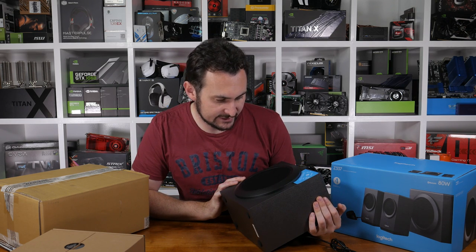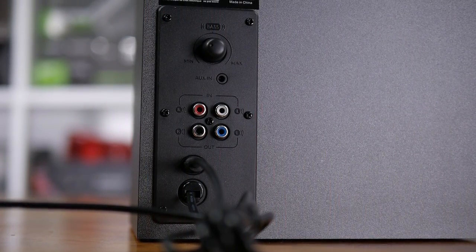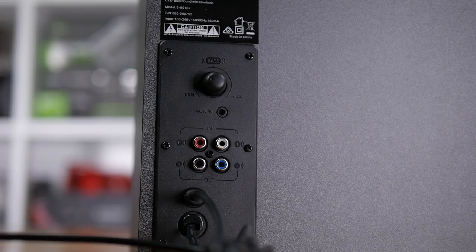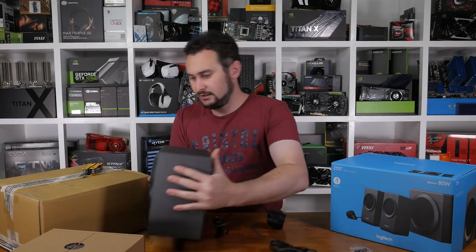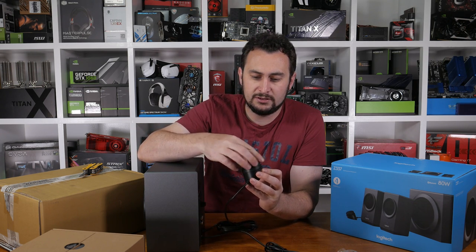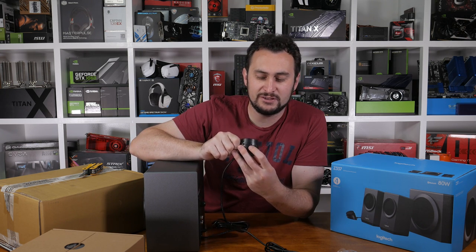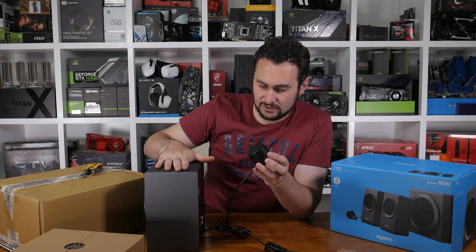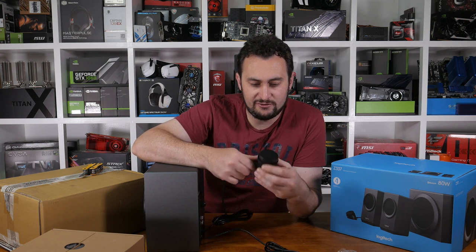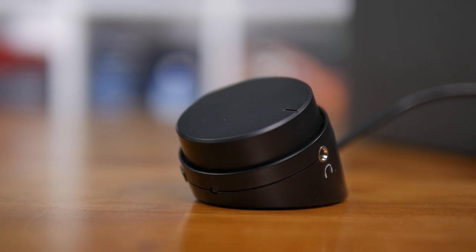We have a little subwoofer here. There are four RCA connectors on the back — at least two of them for connecting the satellite speakers — and there's also a 3.5mm auxiliary input which you'd probably connect from your PC. Here's the controller: pretty simple — left is lower, right is higher. There's a Bluetooth button for connecting up your phone or tablet or whatever, which is pretty cool. I like how a lot of these new desktop speakers are taking advantage of Bluetooth — with everyone using their smartphones so much now, that's very handy. There's also an on/off button and a headphone jack as well. It looks like there's a reasonable amount of cable so you should be able to get it to a nice spot on your desk.